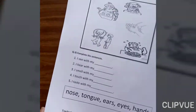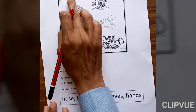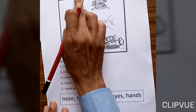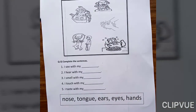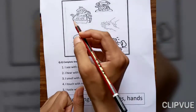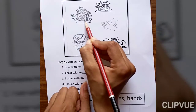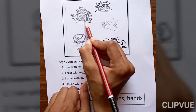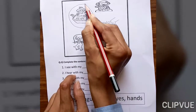Everyone turn your page. Now, circle the healthy habit. Which habits are healthy? Bath — do you bathe daily? If yes, then it is a healthy habit — circle on it. Brush yourself — brushing is healthy because it keeps our teeth clean.